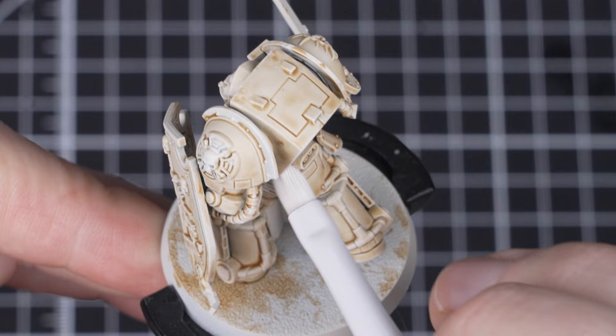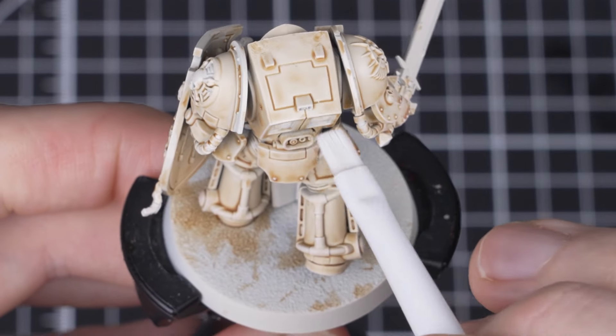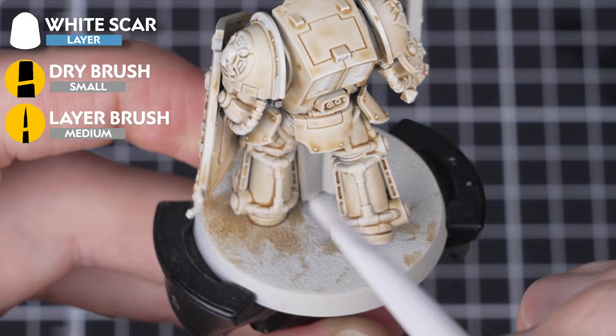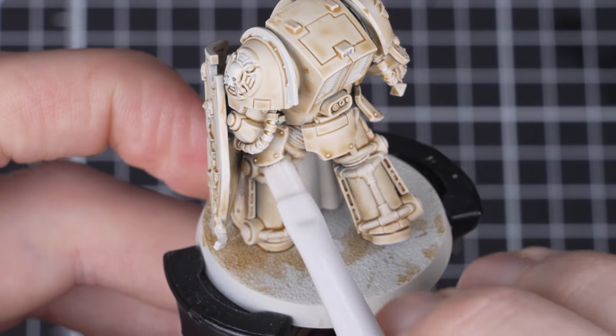With that first dry brush done, we're now going to do a super light dry brush of White Scar picking out the most raised edges of the armor. This will really help to make the armor pop out nicely.